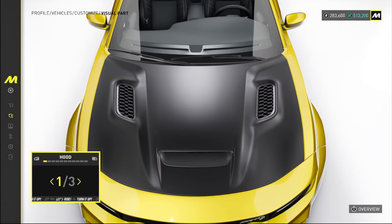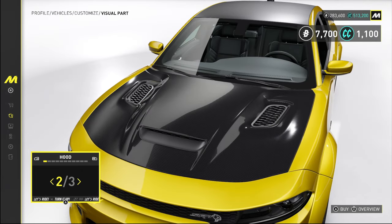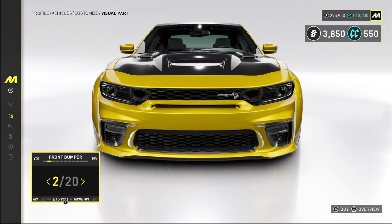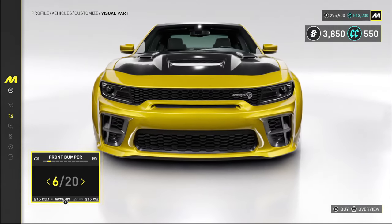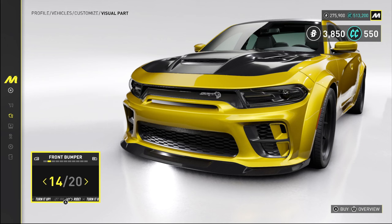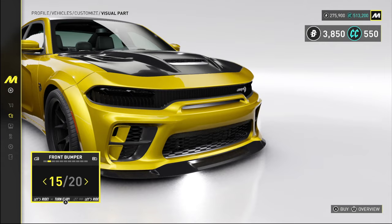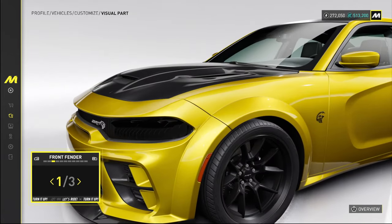Now for the visual parts — we've got the standard hood, a carbon hood, and a slightly different configuration of the same thing. I'm thinking we'll swap over to carbon — it's pricey but we won't worry about it. For the front bumper, there are a lot of options — some even change the headlight lenses. Let's do the blacked out front end with the front splitter. It's a little expensive but it looks so sick.